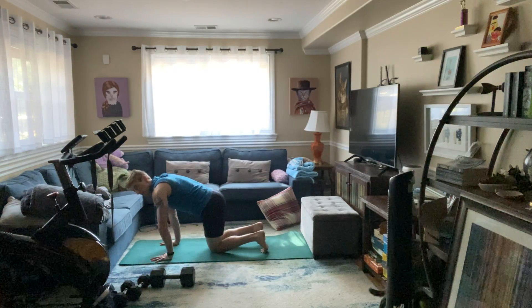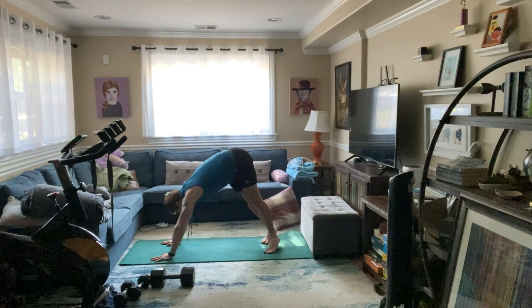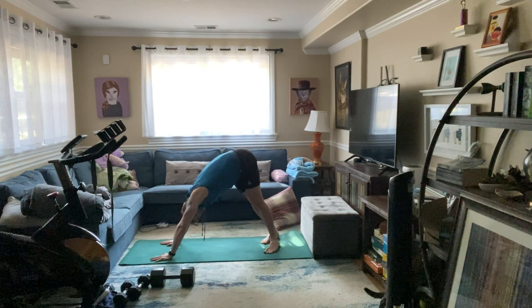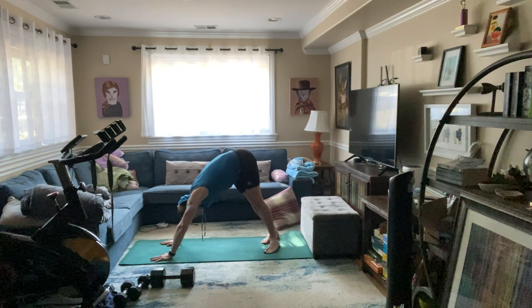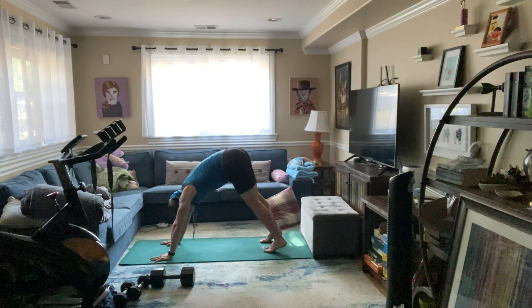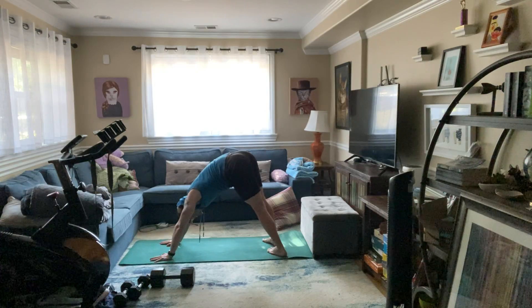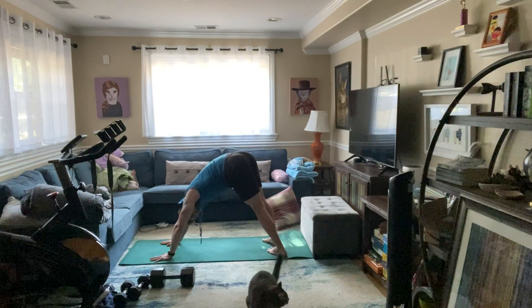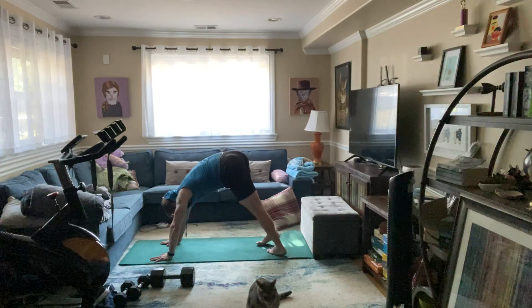Feet about hip distance apart — downward dog. We're gonna shift the heels to the right side, turn those heels to the right and drop them down, stretching out the inner and outer ankle. We're gonna switch in five, four, three, two — and other side.